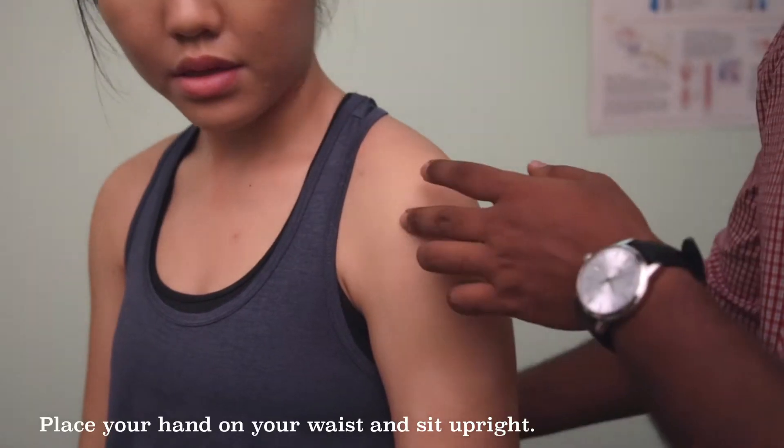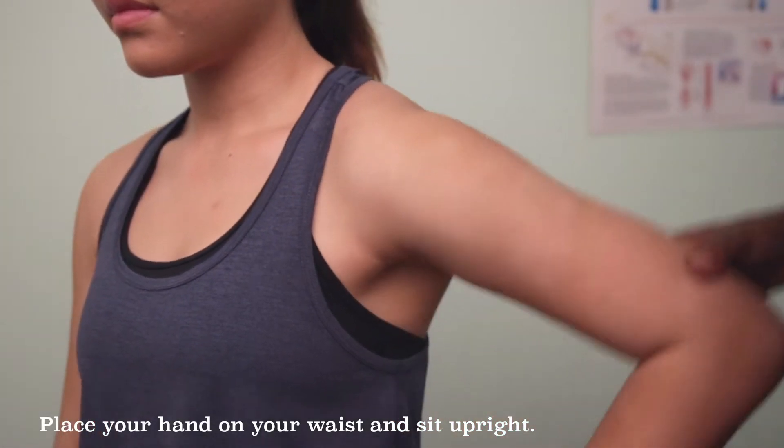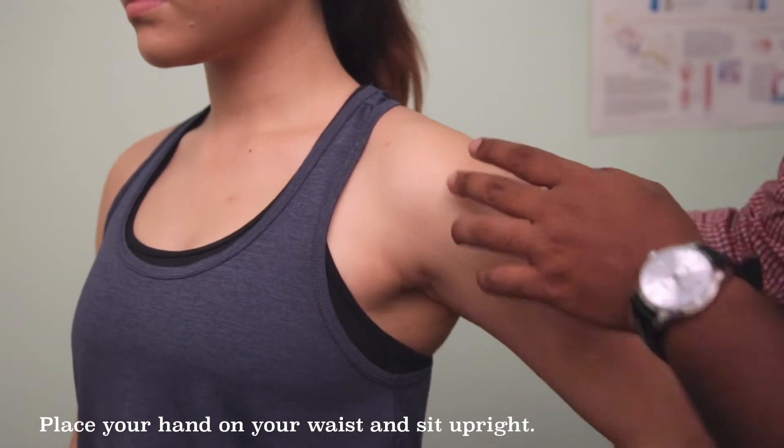Before we begin, we would like Sarah to be in an upright position with her hands on her hips as such, and bring your shoulders behind.